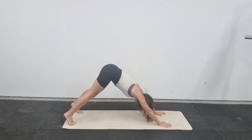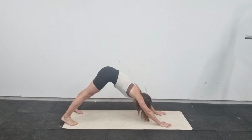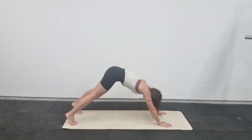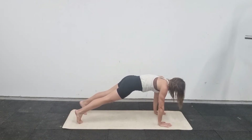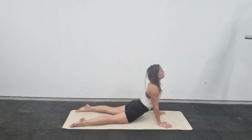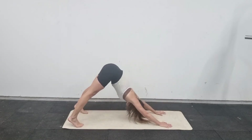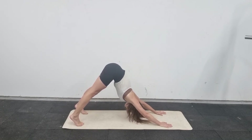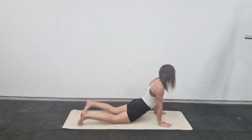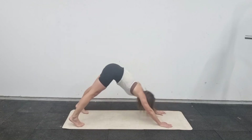Back onto all fours, go into a downward facing dog. Keep your heels off the floor and really push your chest towards your knees — bend your knees if you need to. The idea isn't to stretch your hamstrings, it's to stretch your shoulders. From there, come into a high plank, push the floor away and don't sink down, then lower your hips to the floor and lift your chest up, arching your back — that's an upward dog. Then go back into downward dog, pushing the chest towards the knees, heels off the floor, back to plank, then hips down and chest up again.